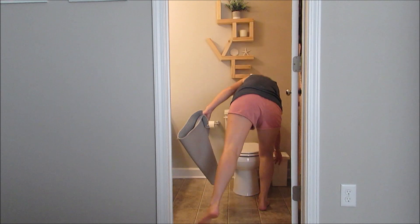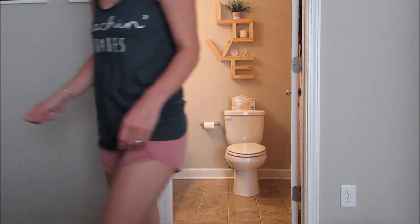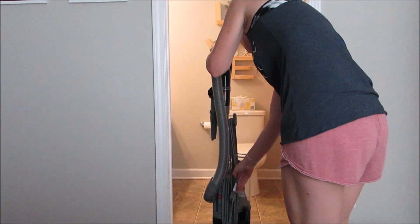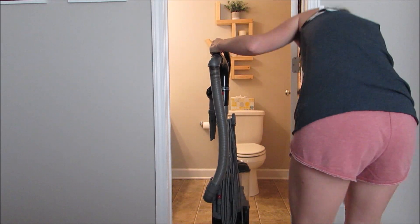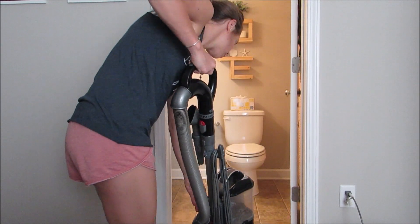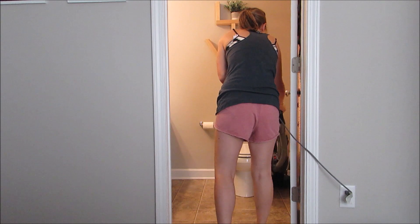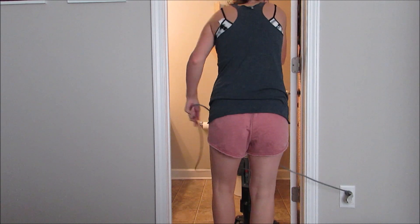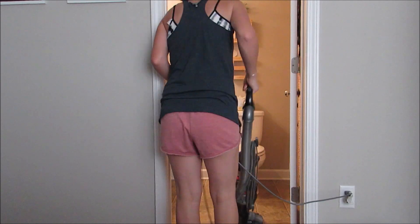Next I take the bath mat and the little trash can out of the bathroom and do a quick vacuum. Sometimes I'll do a quick mop, or just get on my hands and knees and wipe the floor with all-purpose cleaner and a washcloth if there's sticky stuff or it hasn't been cleaned in a while. Since I cleaned a couple days ago, I'm just doing a quick vacuum to get any hair, dust, and whatever else.